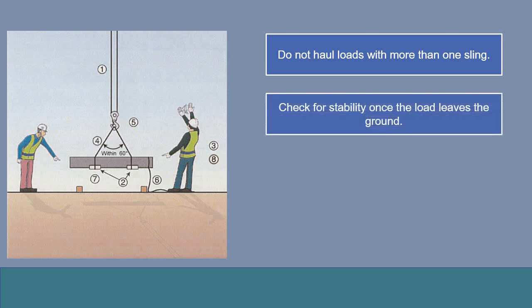When lifting a load, stop at a height of 30 cm to 50 cm and check for stability after leaving the ground. A load that appears stable on the ground may unexpectedly change direction once it leaves the ground.